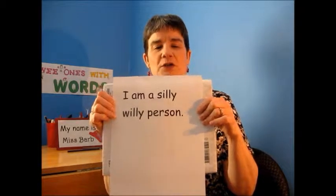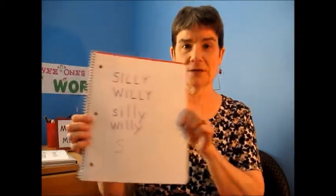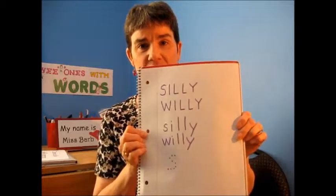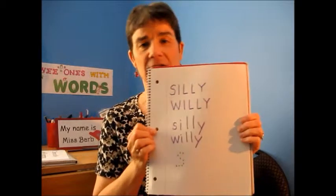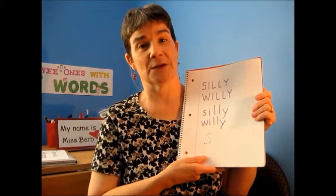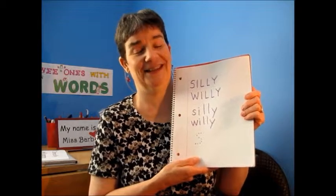So what you can do with this — a very simple activity, and not even expensive at all — is you write those words on paper for the children to see, for the children to identify letters, and for the children to maybe practice writing those words. I promise you, they will want to write the words in that book because they're hilarious.